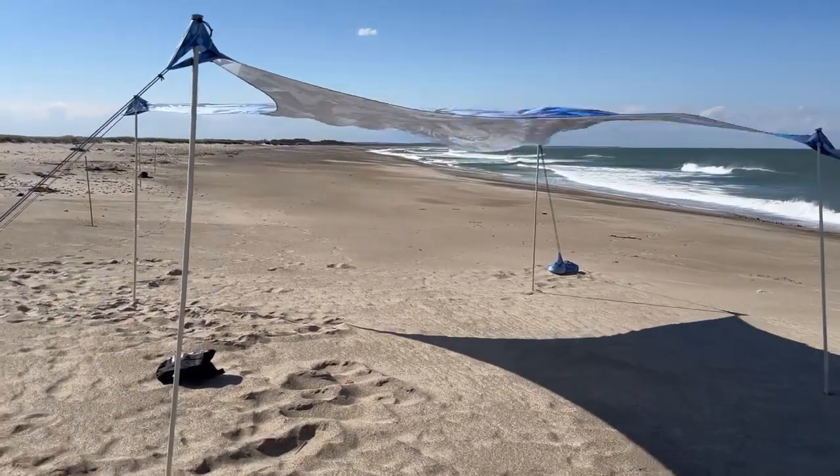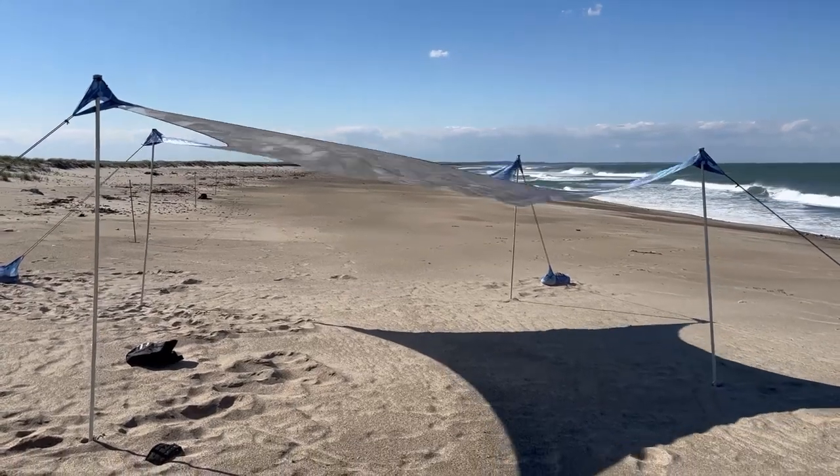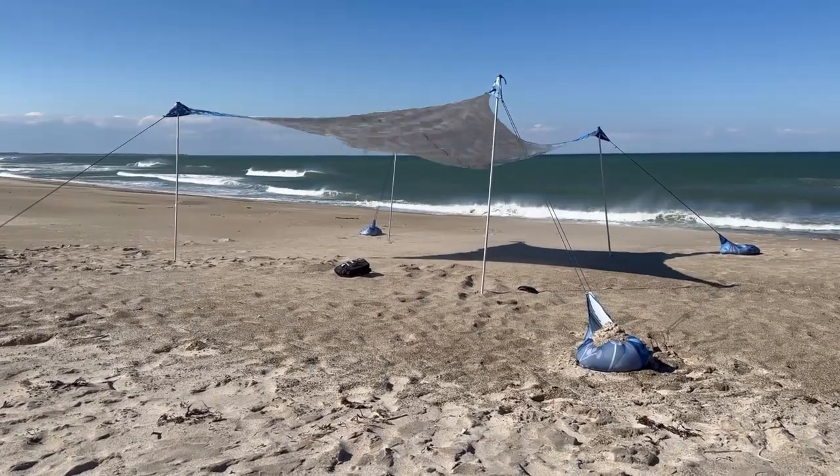But here's the big question: will the Wickapo beach tent replace my top two beach canopies I reviewed in this video? Watch it right now and tell me what you think.